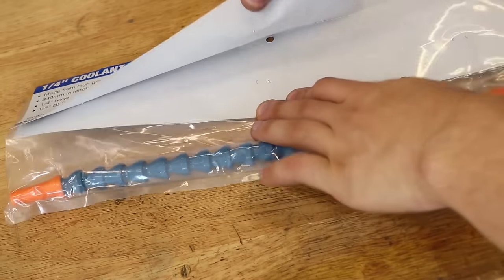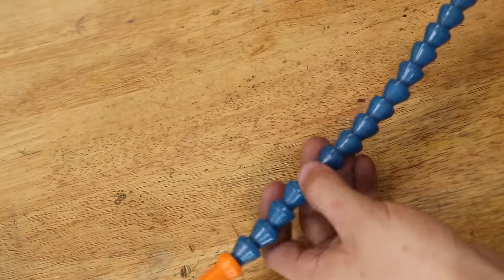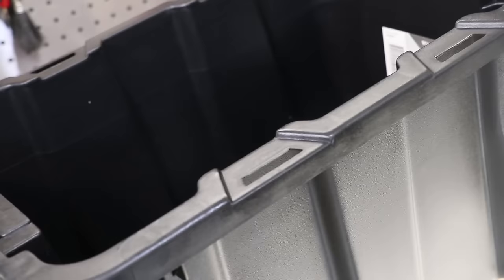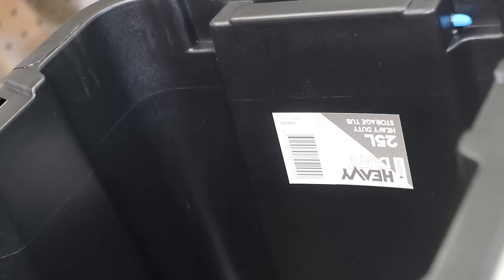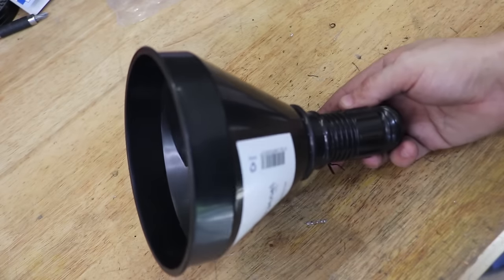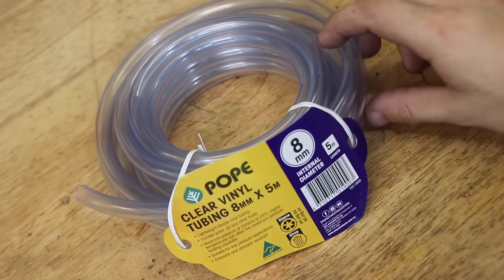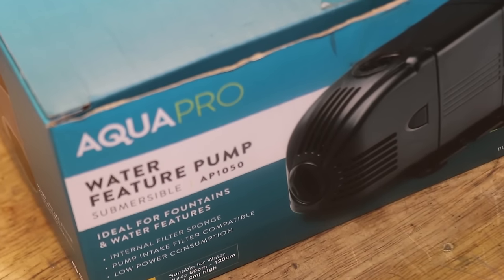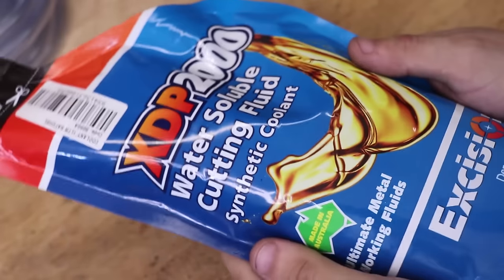I've bought a coolant hose kit with a shutoff valve. This one can be bent and adjusted using ball socket connectors, and they are pretty good. This one is good quality, it's from Hafco, and it was about $30. I've bought a 25 litre tub to use as the coolant tank — for a mill this size, 25 litres should be enough. I bought a funnel with a filter to strain out the larger chips and stop them from going into the tank. I've also bought some 8mm vinyl tubing, and for a pump, I bought a pond pump — I think that was about $40 or $50.